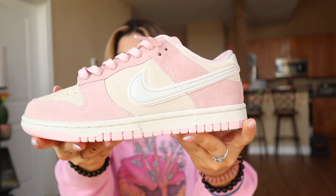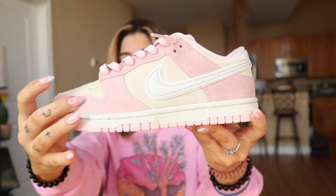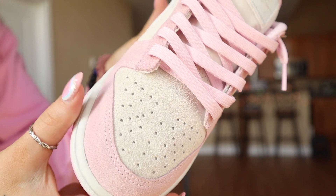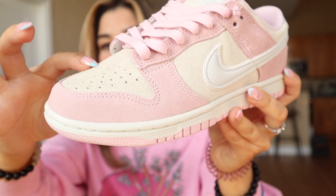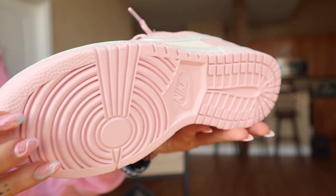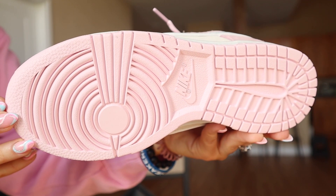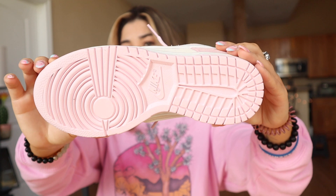The material on this is definitely higher quality than a regular Panda Dunk or anything like that, but it's not to the extreme of an SB level — somewhere in between. That's obviously why they're a little bit more expensive than a regular dunk. The material is like a rough suede, especially the toe box — you can see the hairs coming up on it.